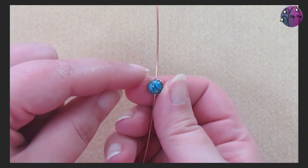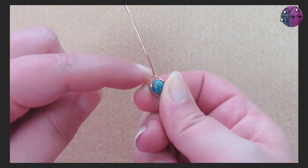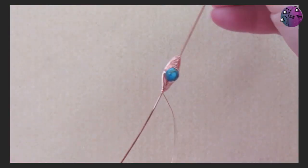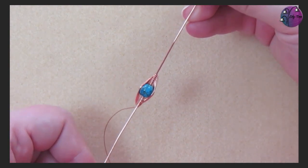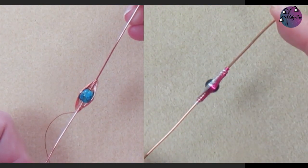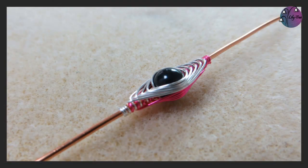If this is the first time you've come across the herringbone wrap, it's worth getting familiar with the single wrap before attempting the double. I'll link the video on the single herringbone wrap in the card above and it'll also be in the playlist at the end and in the description below. Now, where the single herringbone has a hollow at the back, for the double we're basically weaving another herringbone to cover that. Each wire is filling in one side, and if you look carefully the wires alternate at the ends.